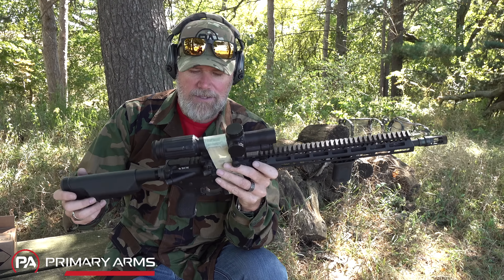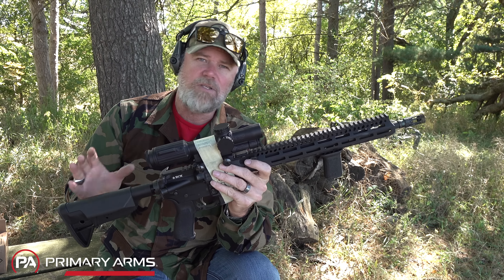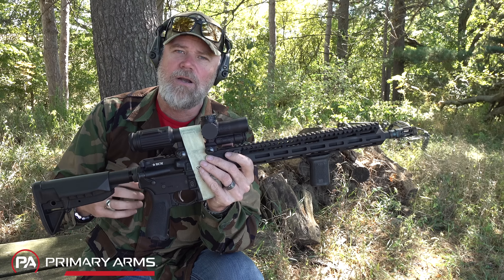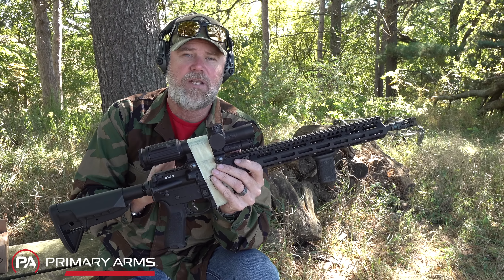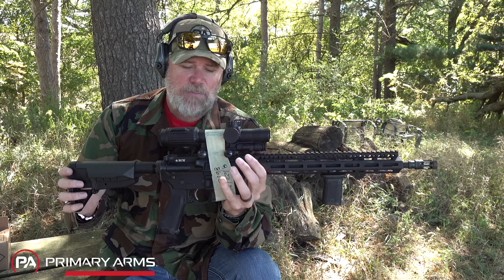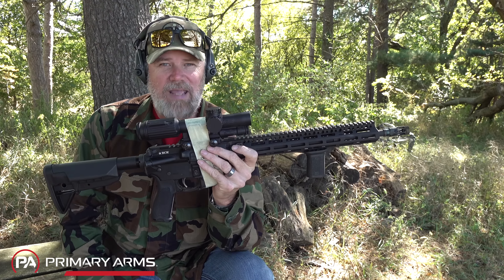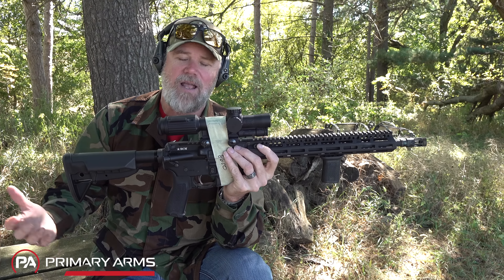I want to thank our friends over at Federal for supplying the ammunition free of charge. The whole point of this video series — which has been going on for five-plus years — was because people were saying DI stinks and pistons are much better, that you have to use special oils and do all these crazy things to keep a DI AR-15 running because they poop where they eat. My experience has been that DI is the best operating system for the AR-15 that's ever been devised.